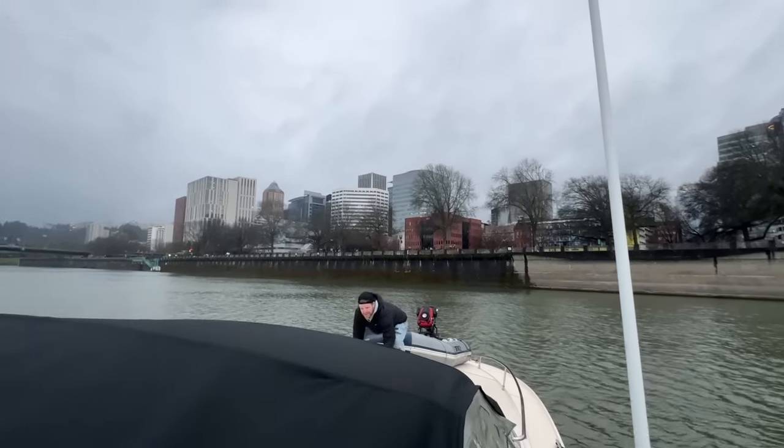Good catch — drones on boats are dumb. The wind is picking up, there's a storm rolling in, we've got to get back into the marina.